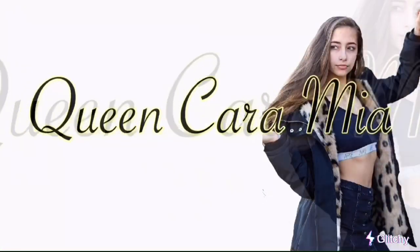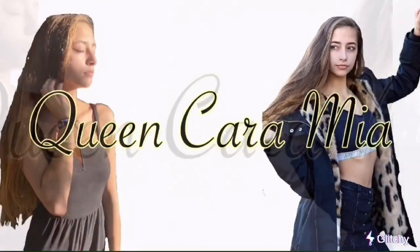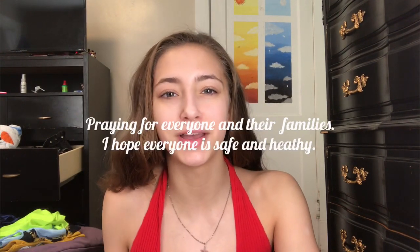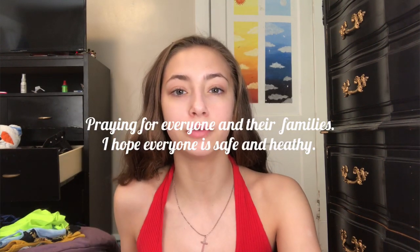Hey guys, it's Karamea Sodei. I'm back with another video. I'm going to be doing a little Shein try-on haul. The clothes that I got are for summertime and I'm just really trying to embrace the summertime, even though everything that's going on right now — hopefully we'll be able to go outside by then. I think these clothes are very affordable and pretty good quality.